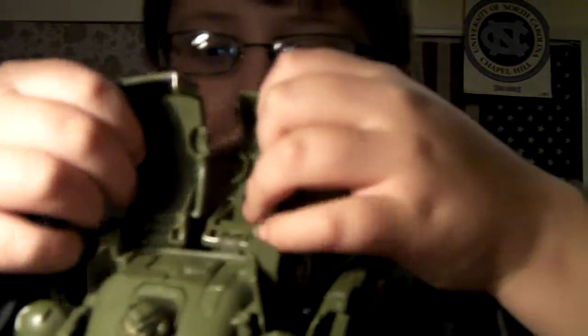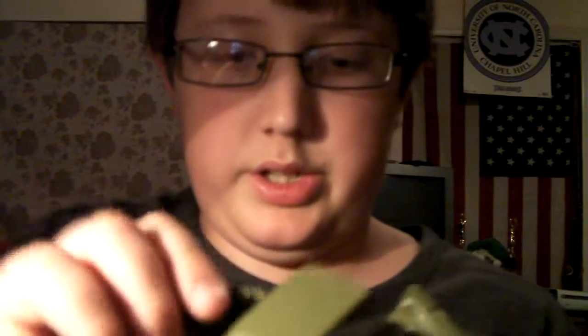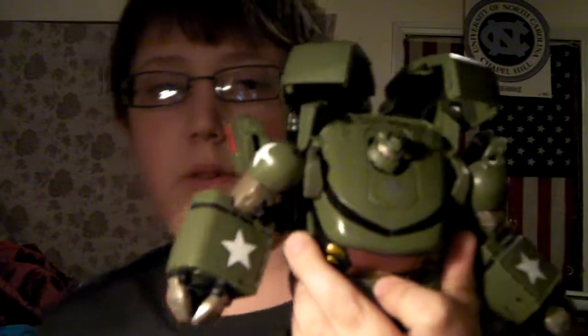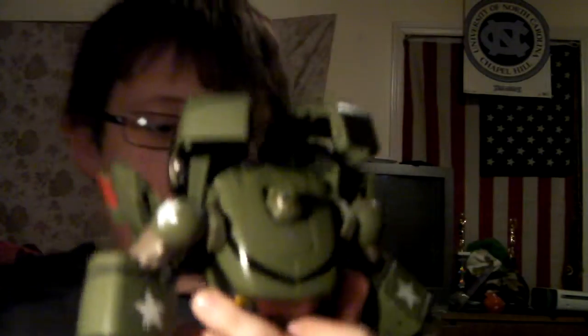And then just straighten everything out. That's it. Next: split these, go around to the back. These are tabbed in right here, so you just untab them, and just put them over the shoulder. Do the same. There you go. Got Voyager Bulkhead.